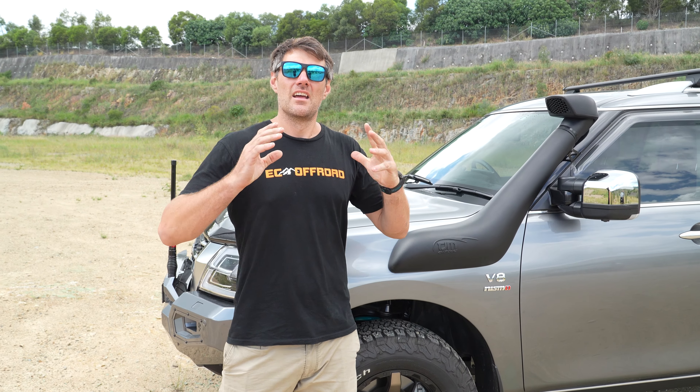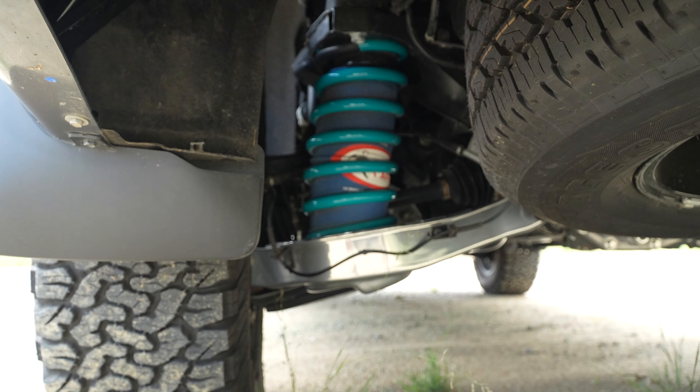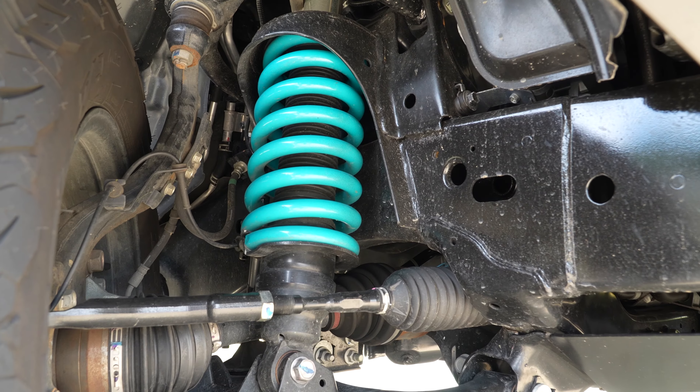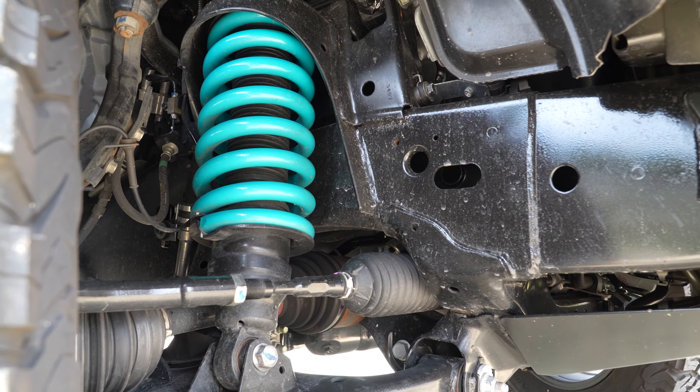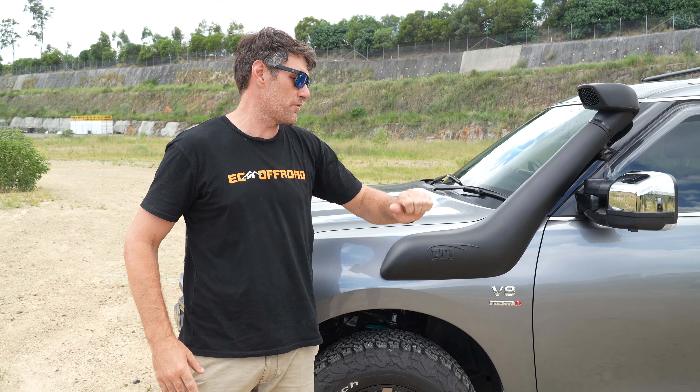Starting at the important part — this Patrol has got the big four and a half ton GVM. So we've replaced the lower arms in the rear, put all the offset bushes, all the coils, airbags in the rear, and upper control arms in the front. Four and a half ton GVM, so it's going to suit everything this car's got in it, the big storage system, and no worries towing that van.